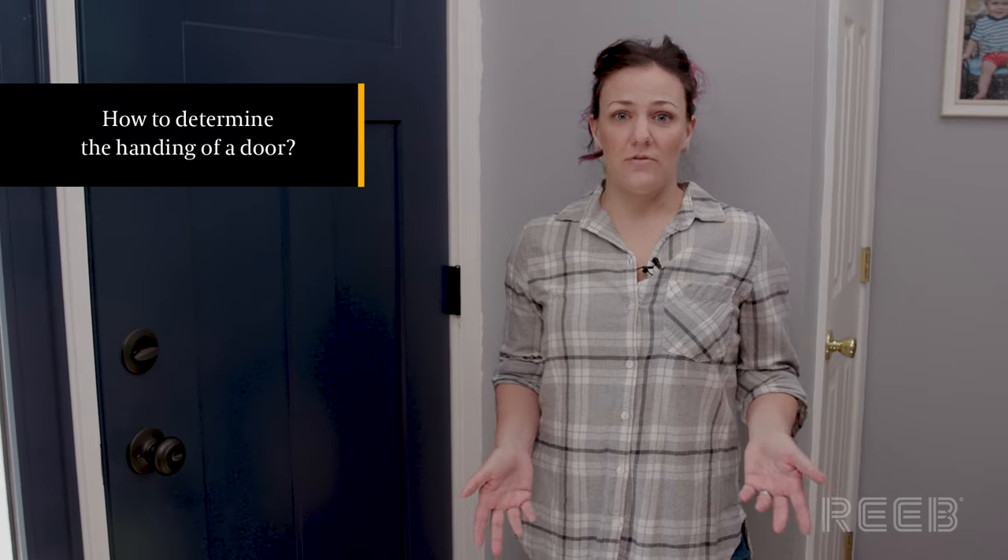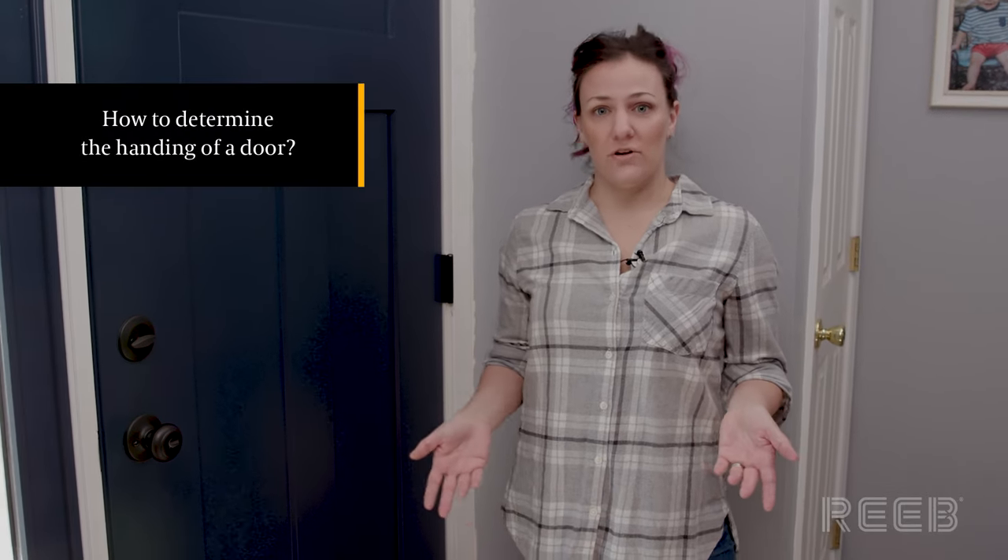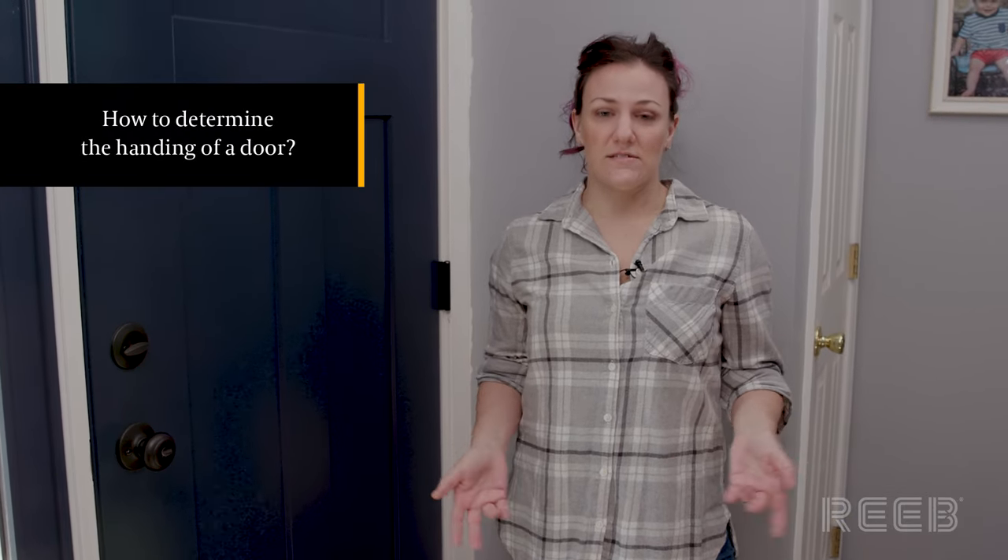Hi guys, my name is Vanessa Riegel and I'm the product catalog manager at Rieb. One thing we get asked a lot about is handing and how you can figure out which handing your door has. We're going to help you out with a quick way to figure that out today.